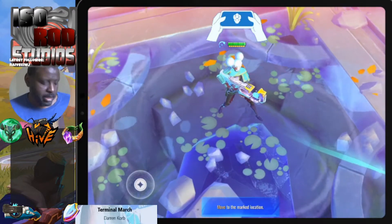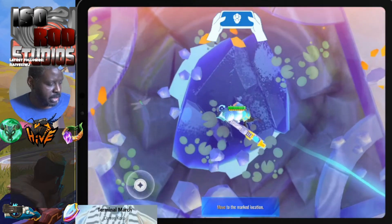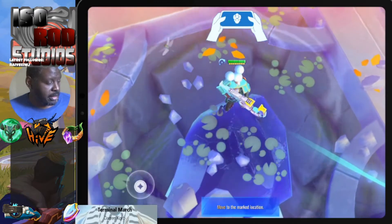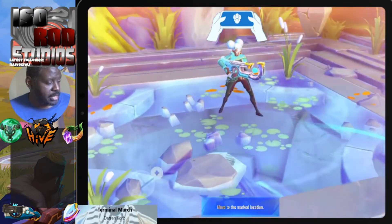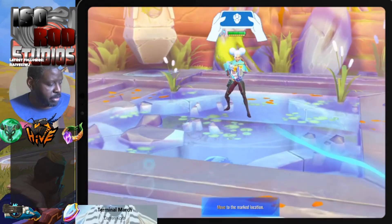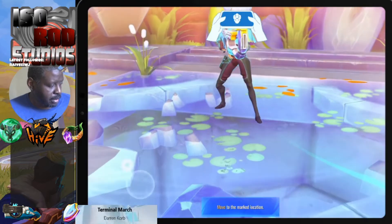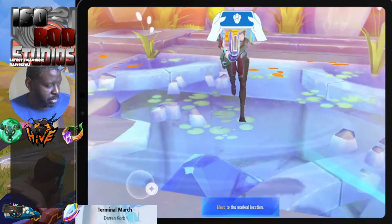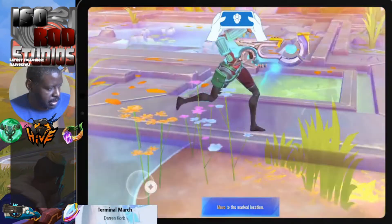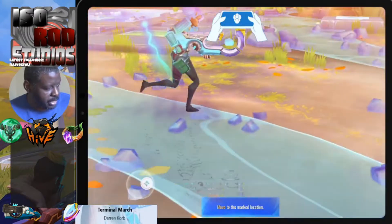You can tilt the camera up by hitting the semicolon key to get a top view, and tilt the camera down by hitting the quote or double-quote key. This way I can see the character, and if I rotate the camera and zoom in you can see it's a pretty detailed model.